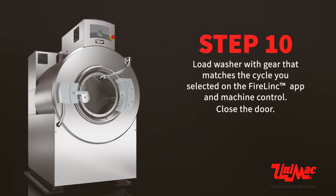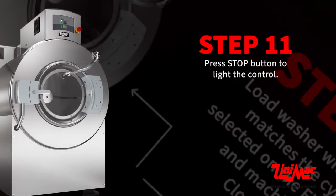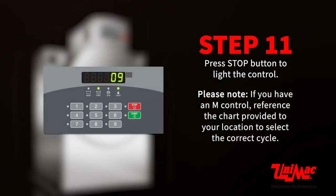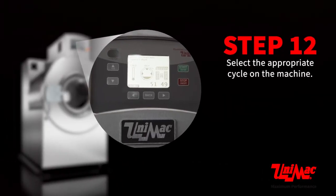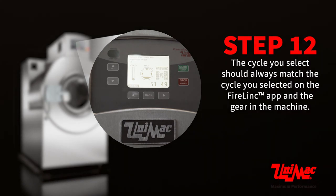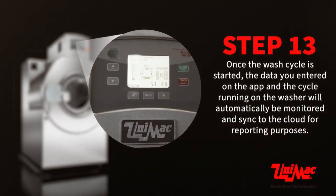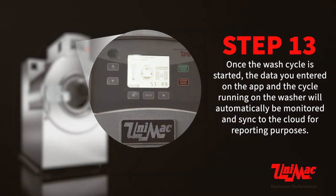Load the washer with gear that matches the cycle you selected on the Firelink app and machine control. Close the door and press the stop button to light the control. Please note: if you have an M control, reference the chart provided to your location to select the correct cycle. Select the appropriate cycle on the machine — the cycle you select should always match the cycle selected on the Firelink app and the gear in the machine. Press start to begin the wash cycle. Once the wash cycle has started, the data you entered on the app and the cycle running on the washer will automatically be monitored and synced to the cloud for reporting purposes.